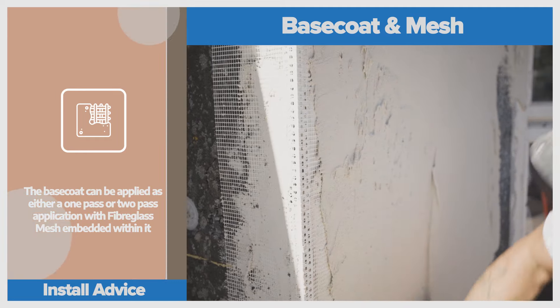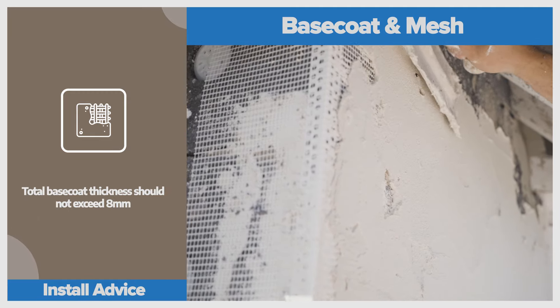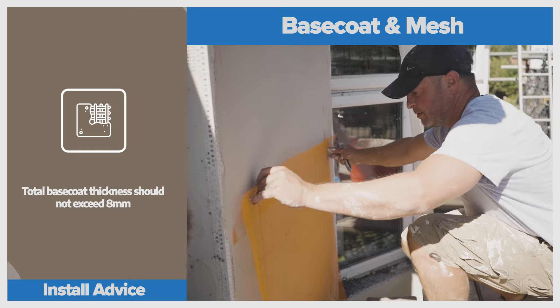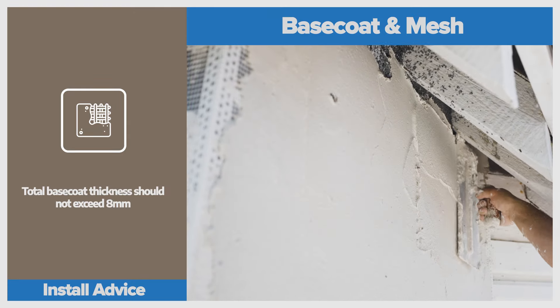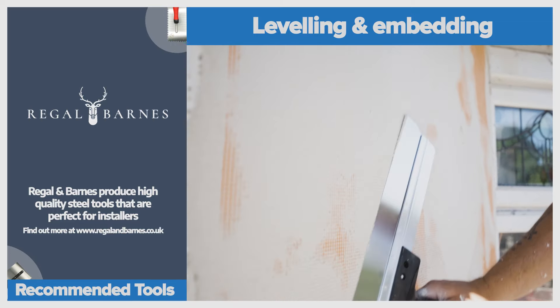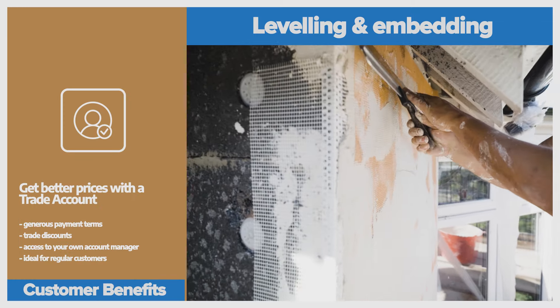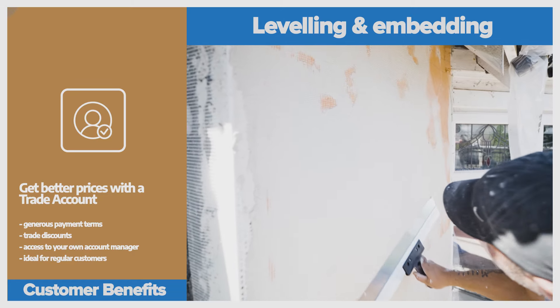The system designer, EWI Pro, insists we use 225 in conjunction with their fibreglass mesh to give it further reinforcement. Me and my team embed the mesh into the base coat and use some of the Regal and Barnes finishing tools to achieve a smooth and level finish. The flatter we get the base coat at this stage, the better, and it will allow the next stage — the top coat — to look its best.